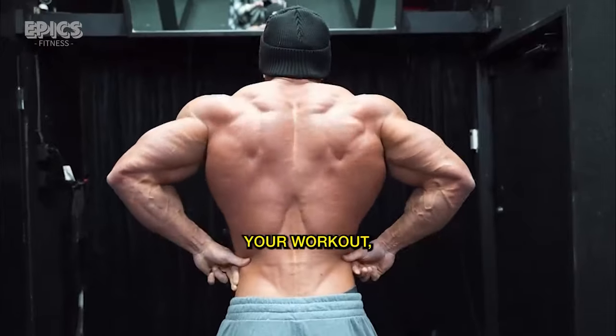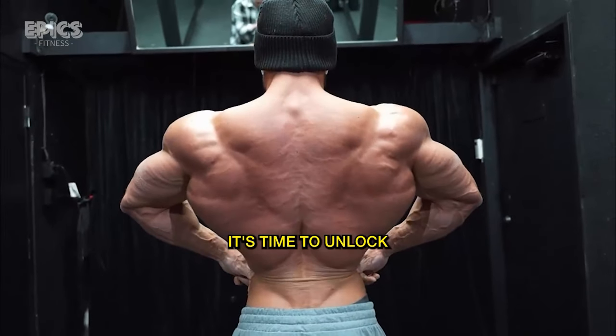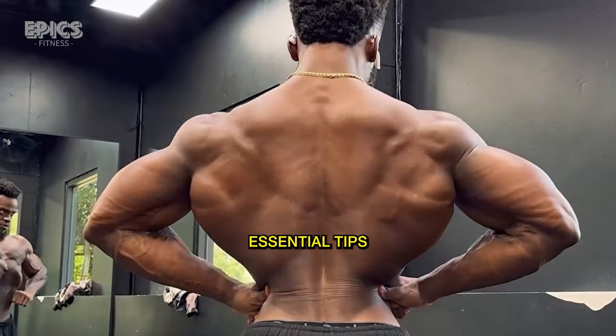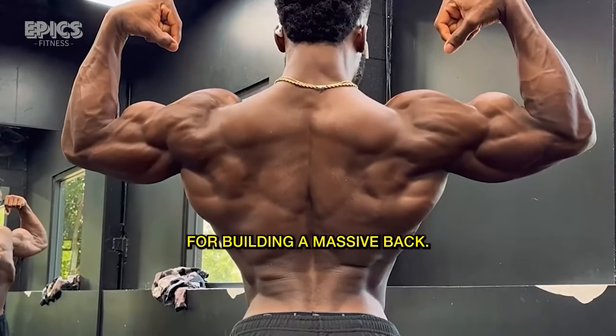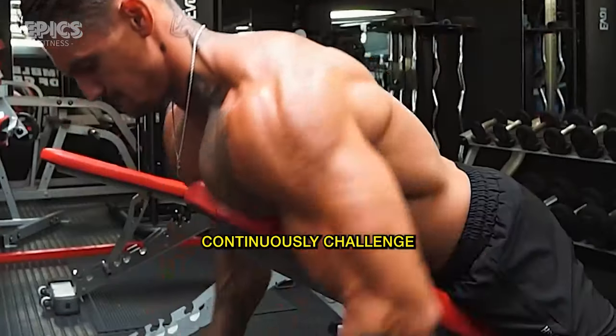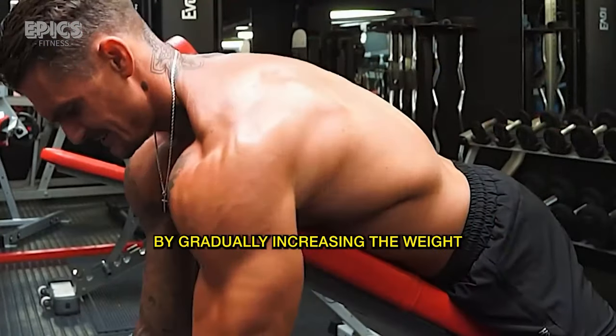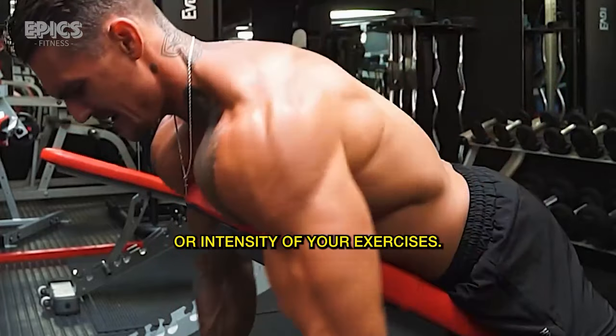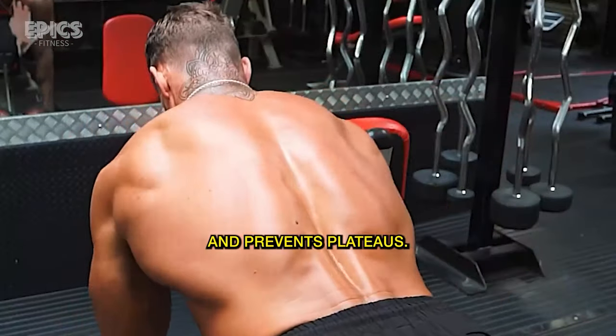Now that you've powered through your workout, it's time to unlock the real transformation by focusing on these five essential tips for building a massive back. Tip 1: Progressive Overload. Continuously challenge your muscles by gradually increasing the weight or intensity of your exercises. This encourages muscle growth and prevents plateaus.